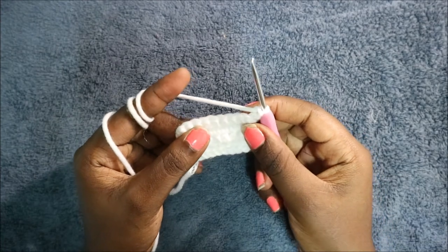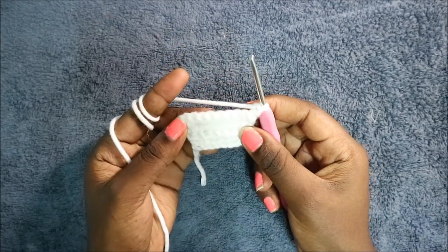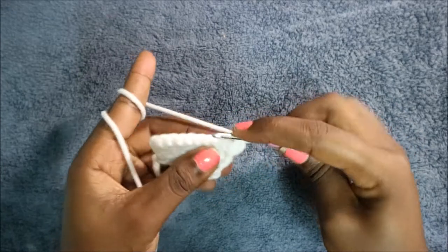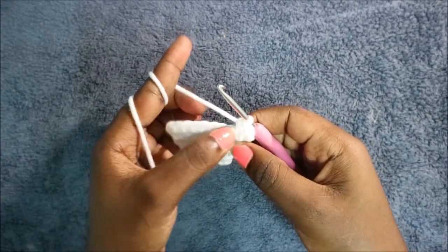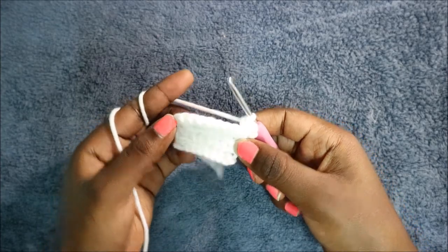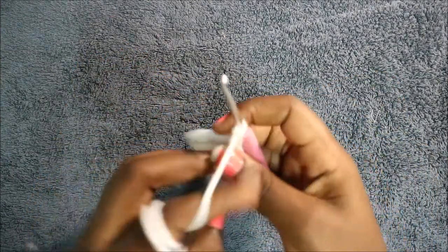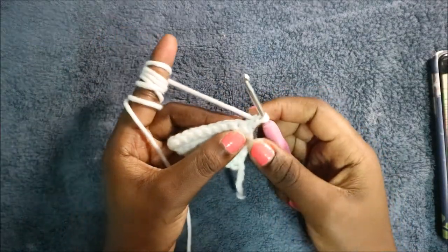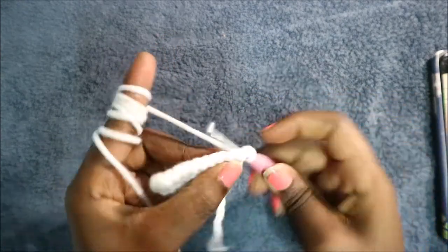After that, do a chain one and turn. In the fifth row, do single crochet all the way across for a total of 10 single crochets. After you're done at the end of the row, do a chain one and turn. In the sixth row, start by doing single crochet at the very end.